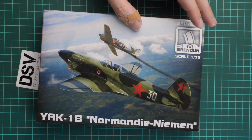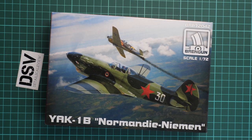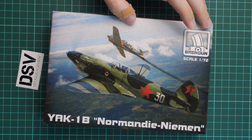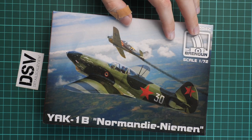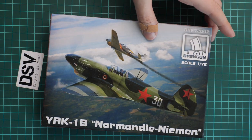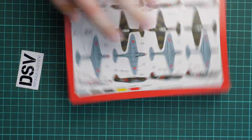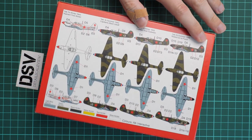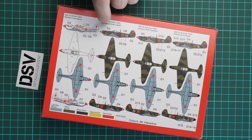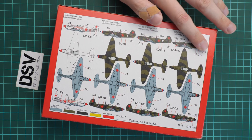The box size is typical. As you can see, it's a nicely designed box and we have beautiful box art — I would be happy to place it as a poster on my wall. On the side we have some safety information, and on the rear we have four marking options included: not only three green camouflages but also a white winter camouflage, all in 1/72 scale.